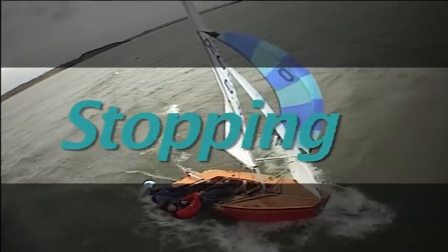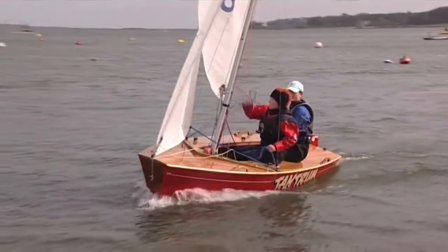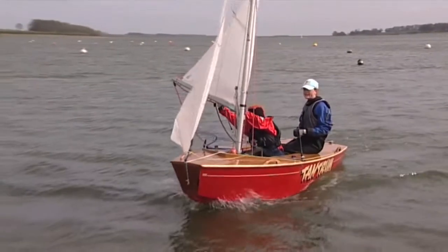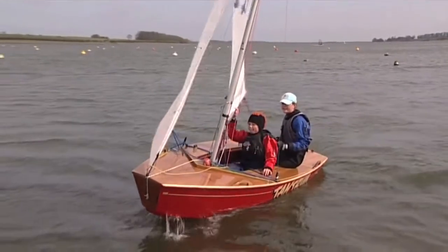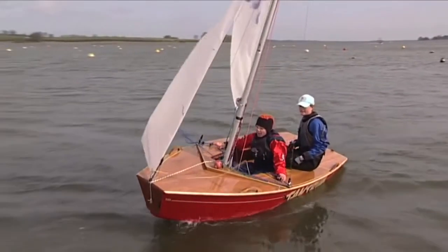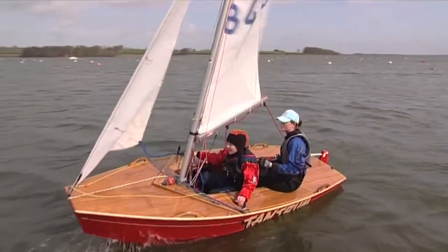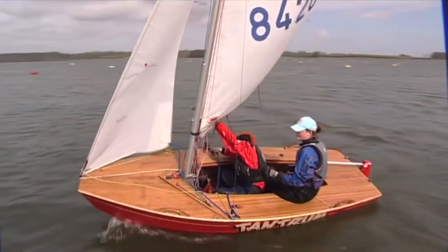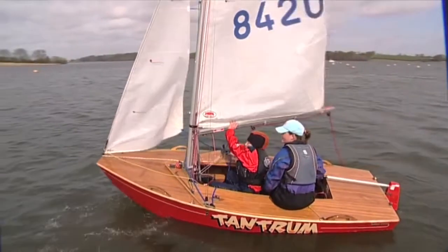Stopping. Slowing or stopping your boat under control is an important technique for starting well consistently, particularly on busy start lines in tidal conditions. The timing of the sheeting in and easing of both sails is vital to control the course and speed of the boat throughout. This requires timely coordination between helm and crew, which can be achieved with practice and effective, concise communication.